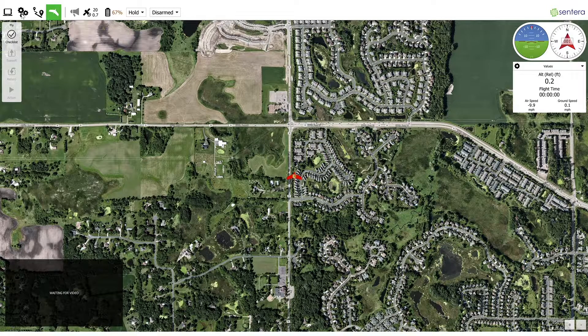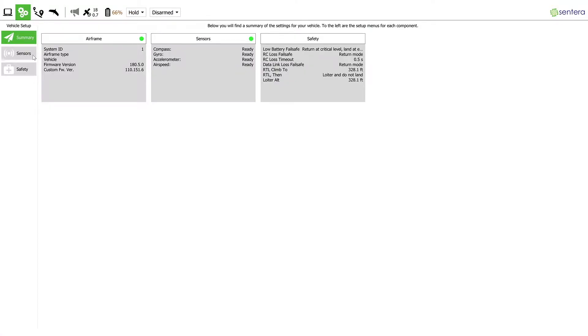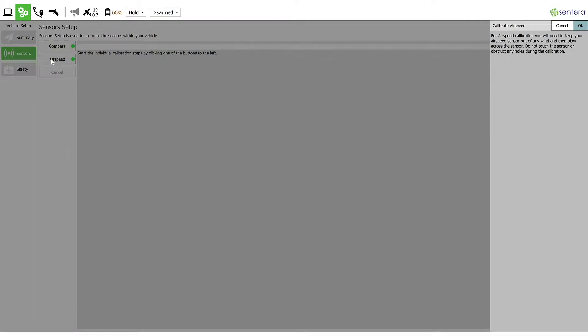To begin the calibration process, navigate to the gear tab in the upper left-hand corner. Select the sensor section, then select airspeed. In the pop-up menu, press OK.